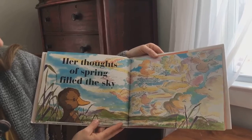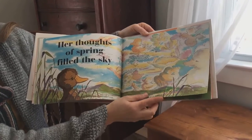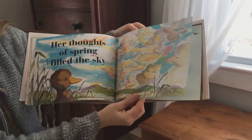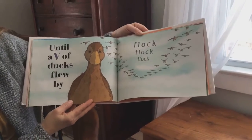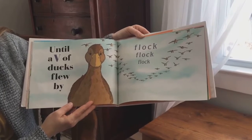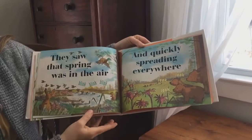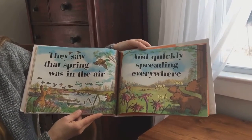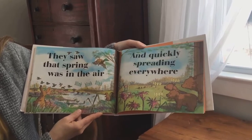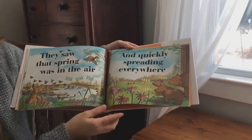Her thoughts of spring filled the sky. Thick, thick, thick. Until a V of ducks flew by. Flock, flock, flock. They saw that spring was in the air. Blink, blink, blink. And quickly spreading everywhere. Look, look, look.